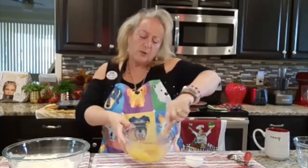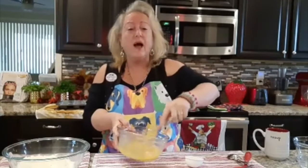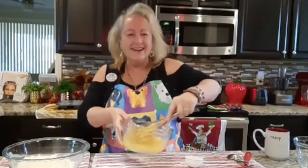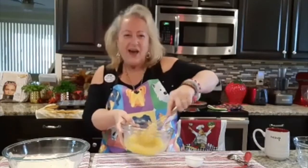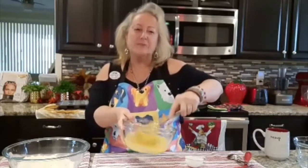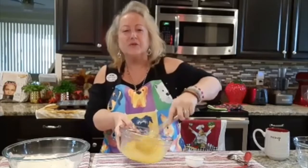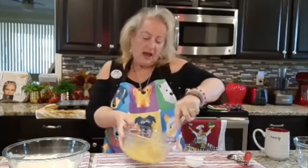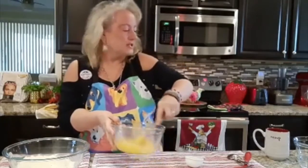I don't write down my recipes, so that's why I repeat them — I want to make sure you have this. One third cup of maple syrup goes in here, one teaspoon of almond extract goes in here, and the sweetness is just the maple syrup.